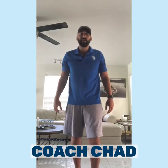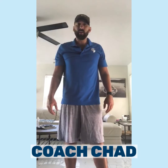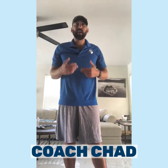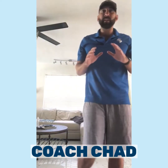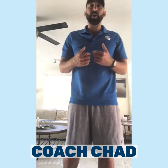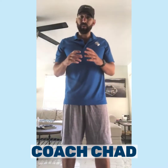Hey warriors, it's Coach Chad live from my living room. Just wanted to give you guys a workout today — it's gonna be a little bit of everything. We're gonna do it in one-minute intervals, so we're either gonna be jogging in place or doing some jumping jacks between the other exercises. I want this to be 20 minutes total.